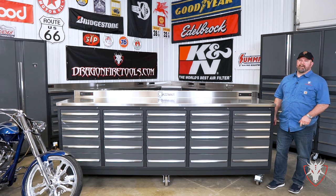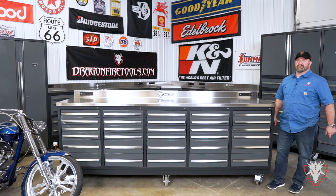What's up guys, this is Lew with Dragonfire Tools, and today we're gonna be talking about the 30-drawer Midnight Pro Series workbench.